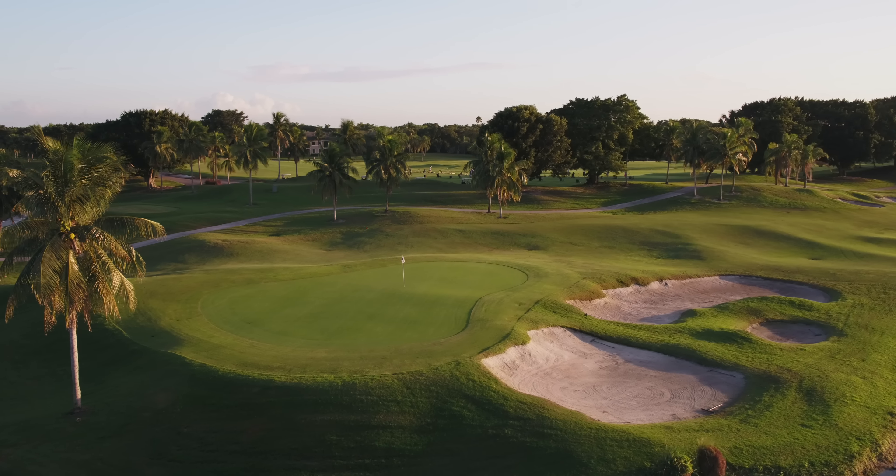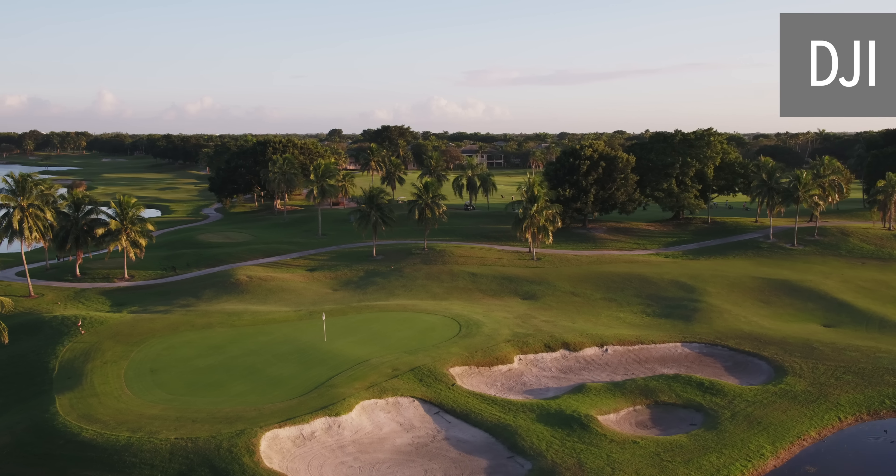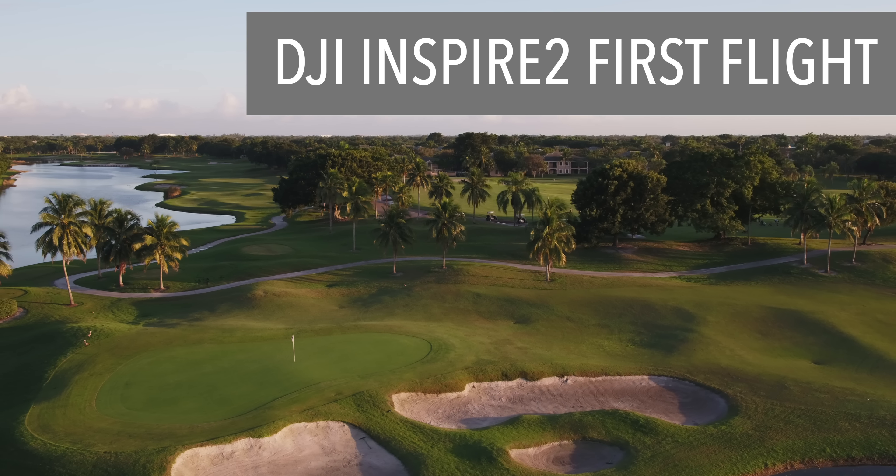So we finally got the new DJI X5S camera for our DJI Inspire 2 yesterday. After waiting a week with the Inspire 2 with no camera, we had to get this thing in the sky.